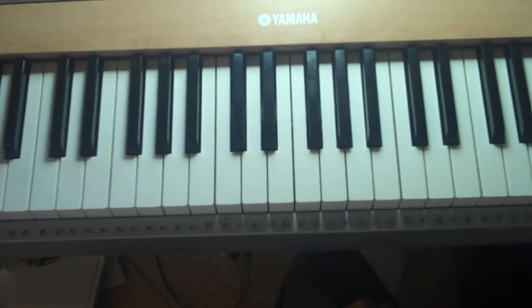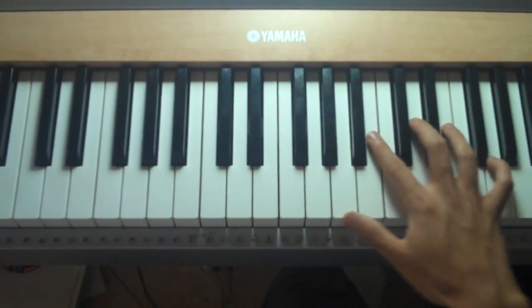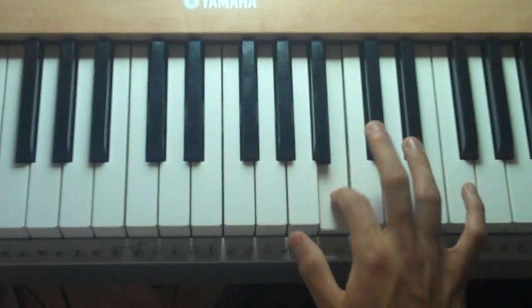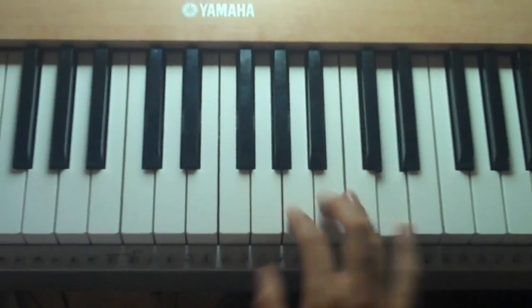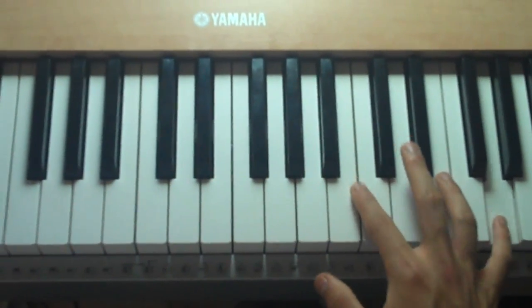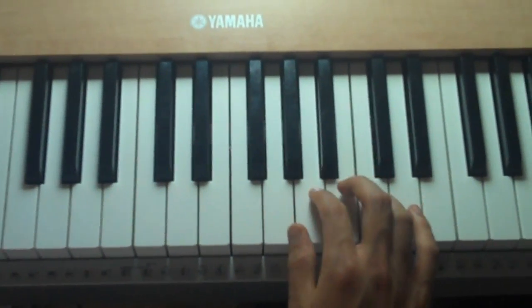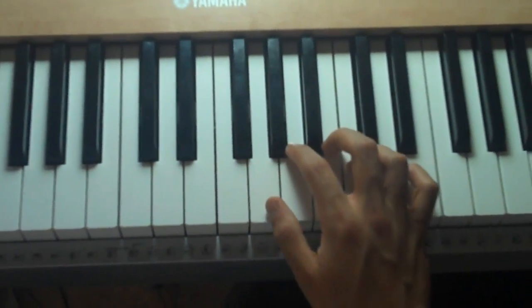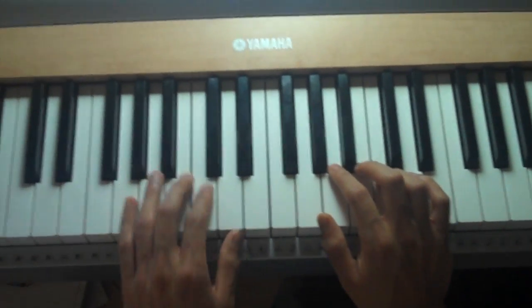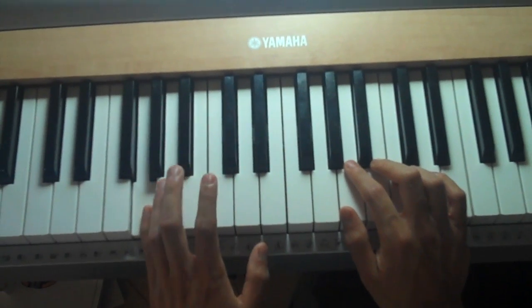So let's look at what the right hand's playing — it's playing the G's up here. And the left hand's just outlining the chord names, it's just playing G and then a C.